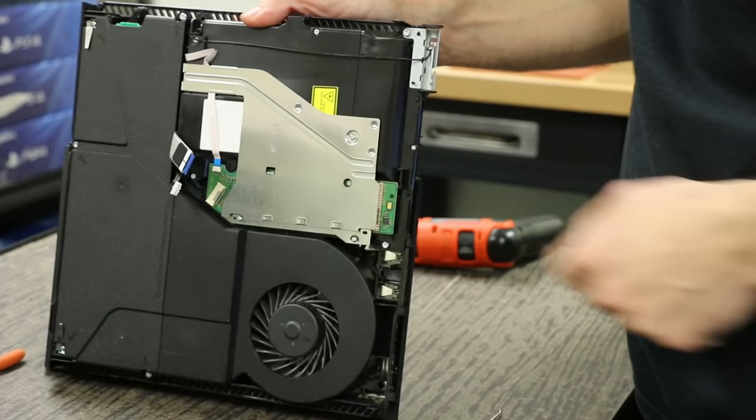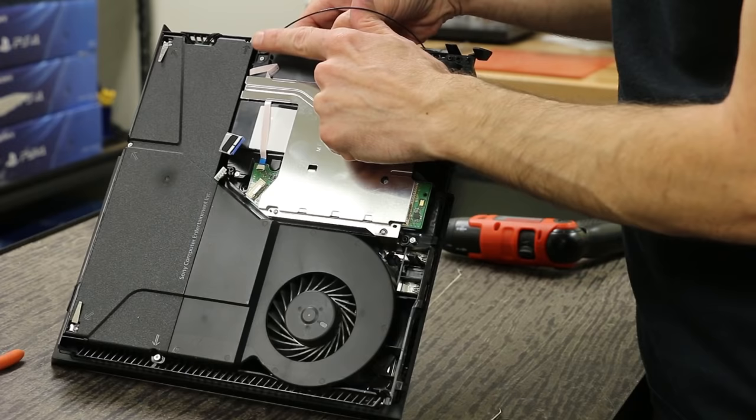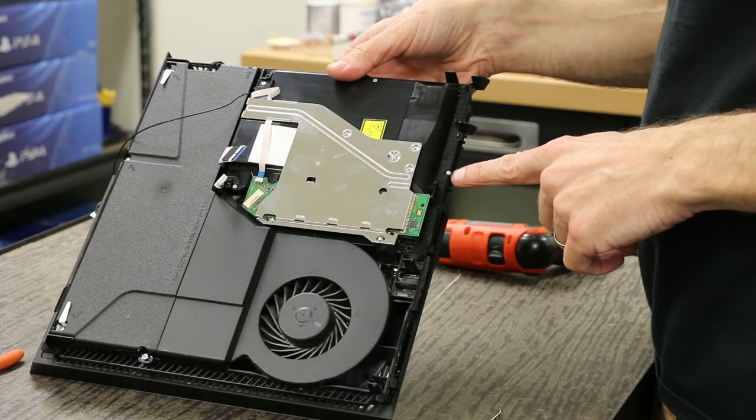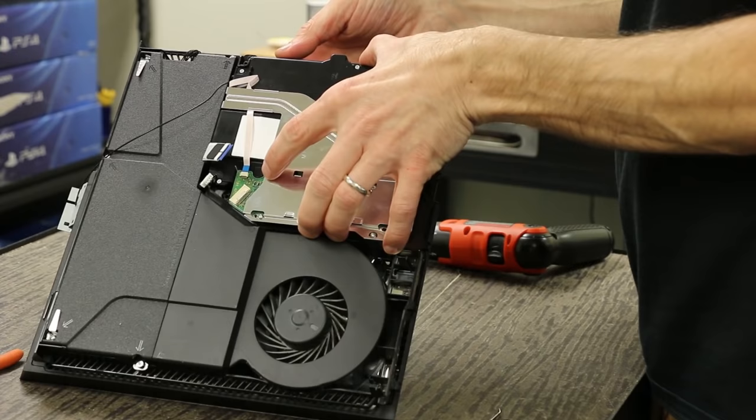So the next screw we'll take out is the one above the wifi antenna, and then we're gonna de-route the cable from this slot right here. We got that off and put that out of our way. And the last security Torx — don't forget about this Phillips right here, that's one that's easy to forget about. Now what you're gonna see is this thing's just gonna pop right out, just like that.